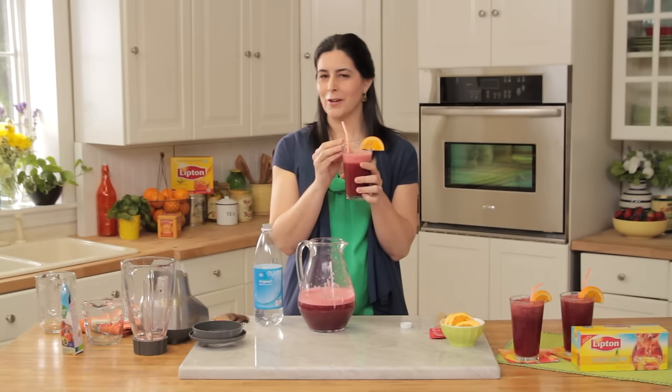There you go — Berry Quick Citrus Iced Tea. Mmm, it's delicious. I love the flavor of the berries with the tea. Enjoy!